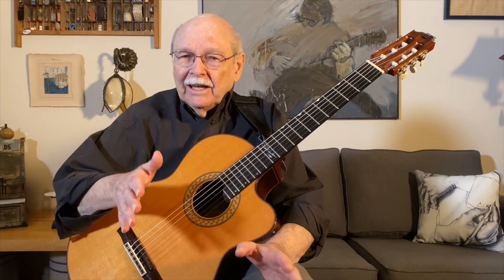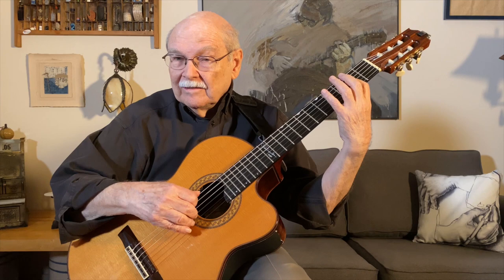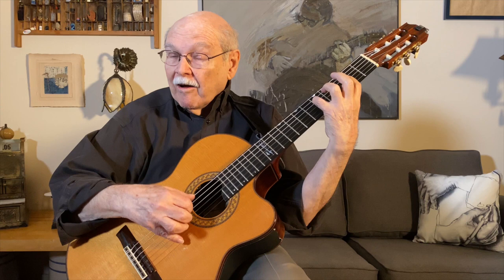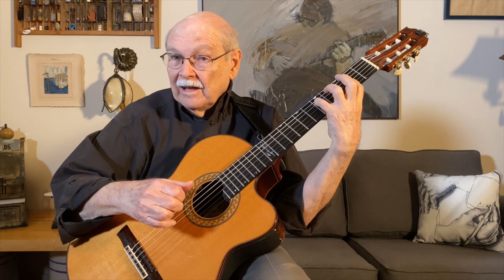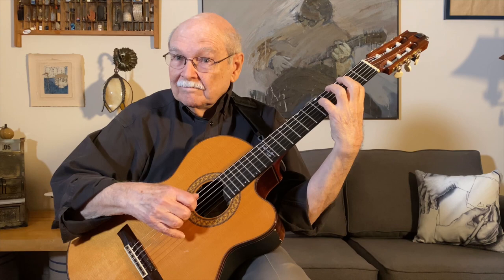One thing I enjoy about explaining something to somebody else is it ends up giving me an idea I hadn't even thought of before. Here's one I came up with just now. I'm going to go back to the A chord, and I'm going to remember that there's a G underneath my pinky here. Now I would have an A7 figured this way. And what I can do is sometimes leave my pinky up and sometimes down. It's getting more interesting, isn't it?